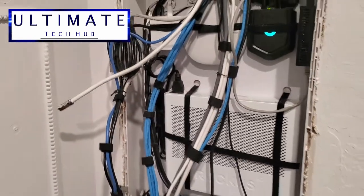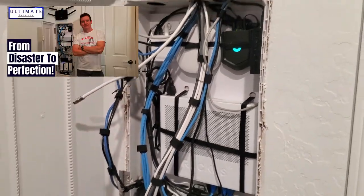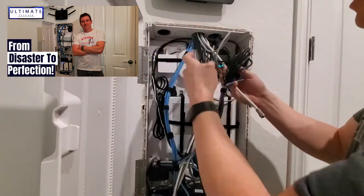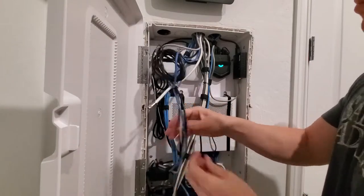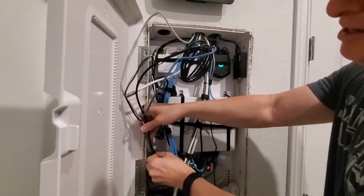I did a video about eight months ago where I reorganized this network box. While I did a decent job with the wire management, it just wasn't good enough. So my plan is to color coordinate these wires — I'll bundle all the blue wires together and then I'll bundle all the gray wires together.